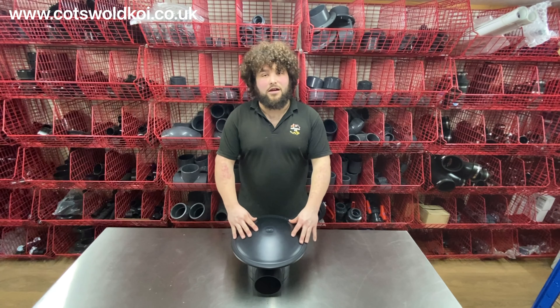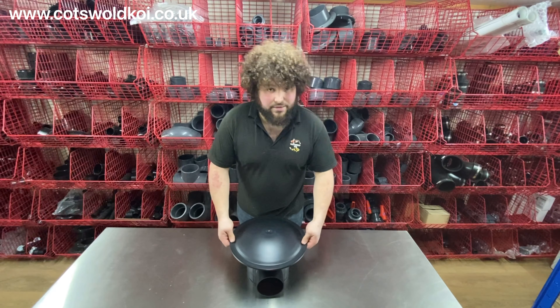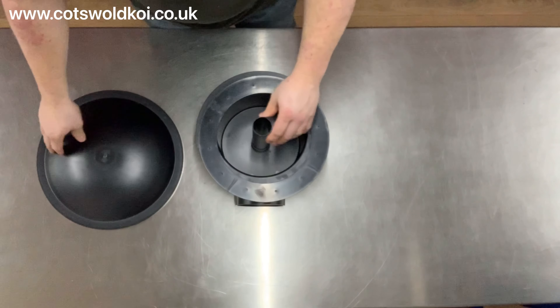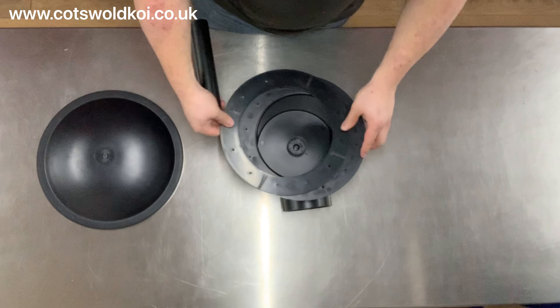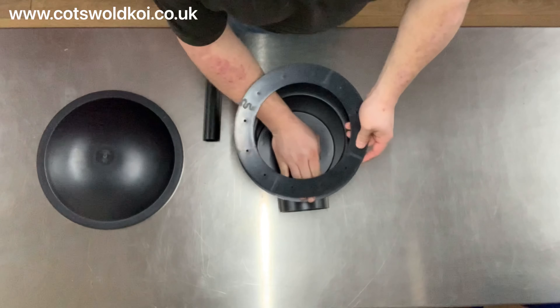Today we're going to look at the economy bottom drain. You've got your lid there, which simply comes off, revealing the center stem and the liner flange ring. Your liner will get sandwiched between the flange to create the seal.